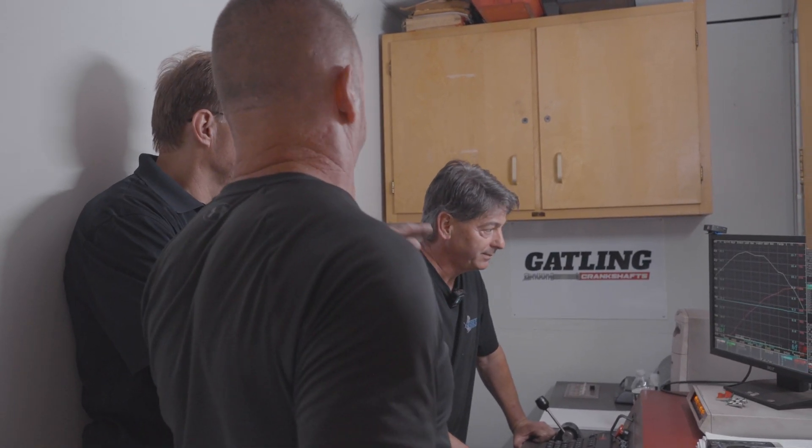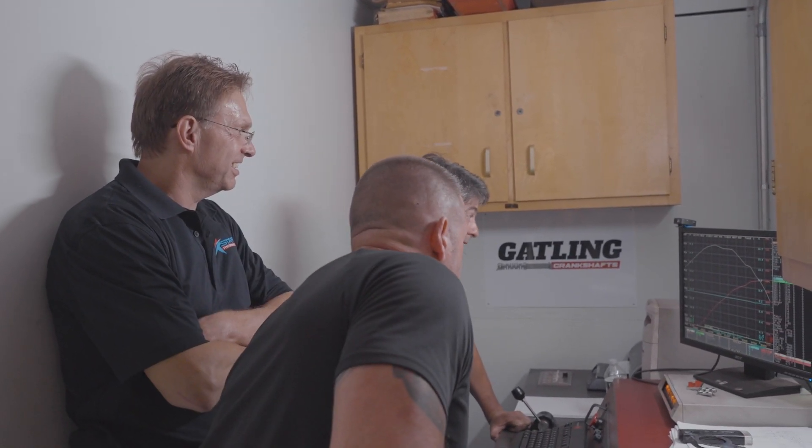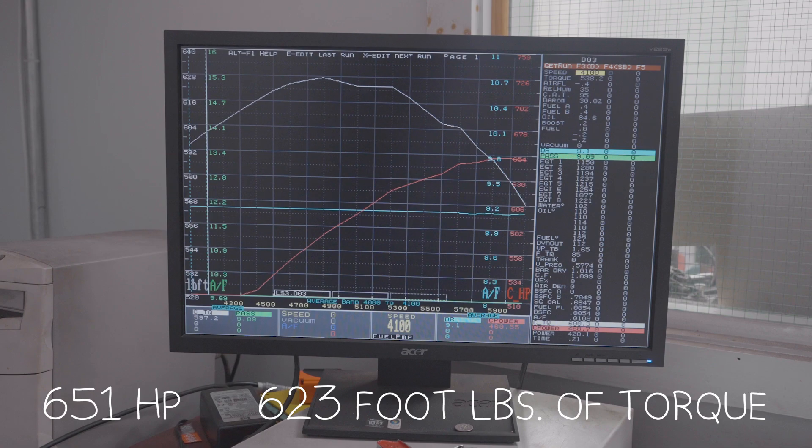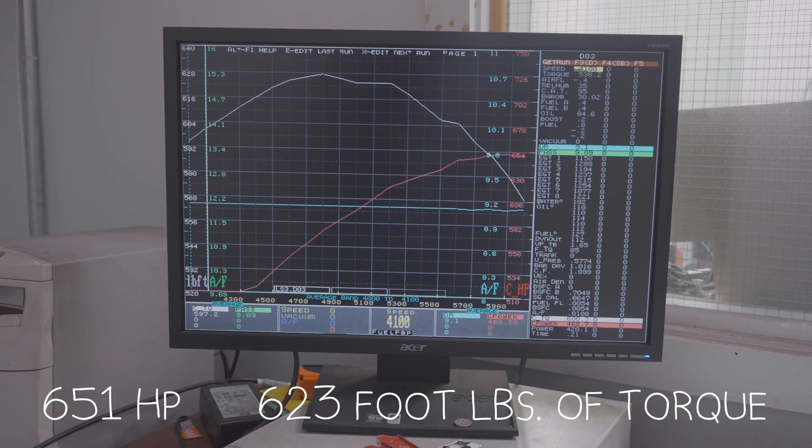That sounded really good — that sounded top-end good. We took it to 6,000 RPM and we put a couple more degrees of timing in it. And we saw 623 foot-pounds of torque and 651 horsepower.